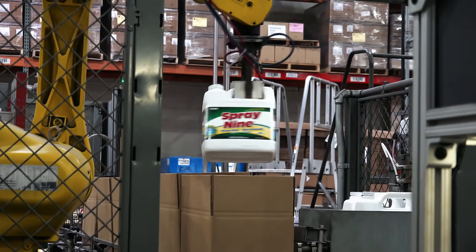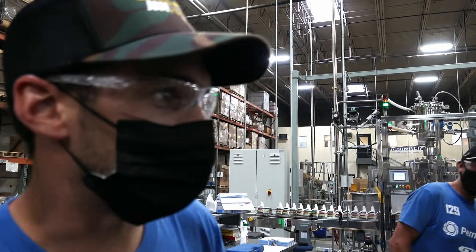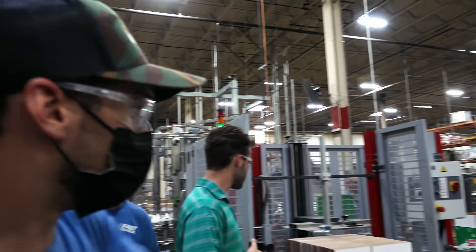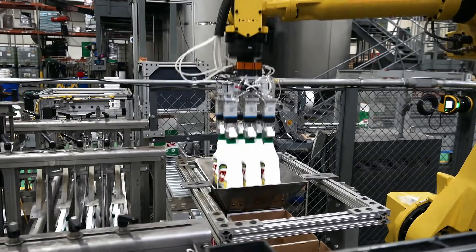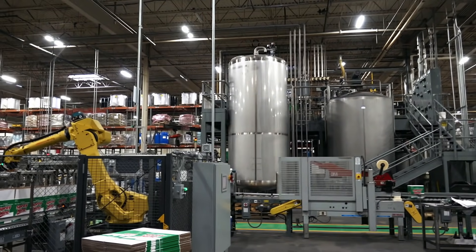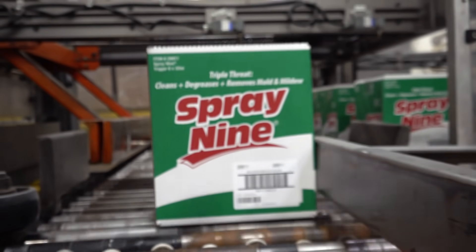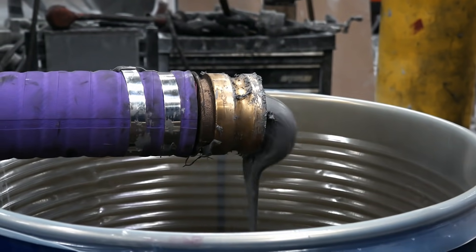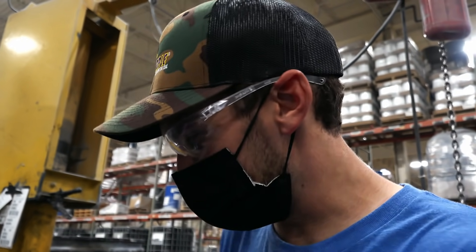Very interesting and very streamlined process that they have, which is really cool. They've got a robot over there just ripping along, packaging. They're doing 40 bottles a minute right now, and they're all coming out of that hopper right there. Ultra gray — that's the stuff we got all over our car, right there.